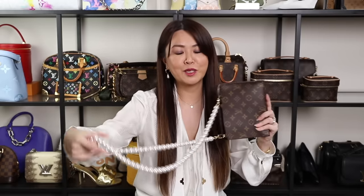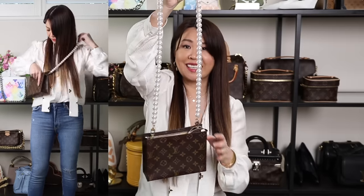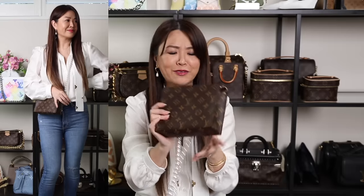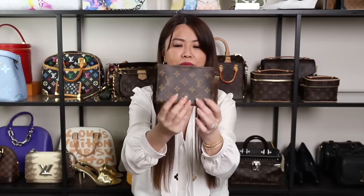My latest is the toiletry 19. Mel loves pearls, so I've worn this as a crossbody with pearls — it just dresses up the bag. I've got the 26, the 19 with pearls, and then the little toiletry 15, which is so cute to use as a catchall inside your bags. For the 26 and 19 I got inserts with loops since I want to wear them as shoulder bags, but the 15 I don't see myself wearing as a bag — still love it though.